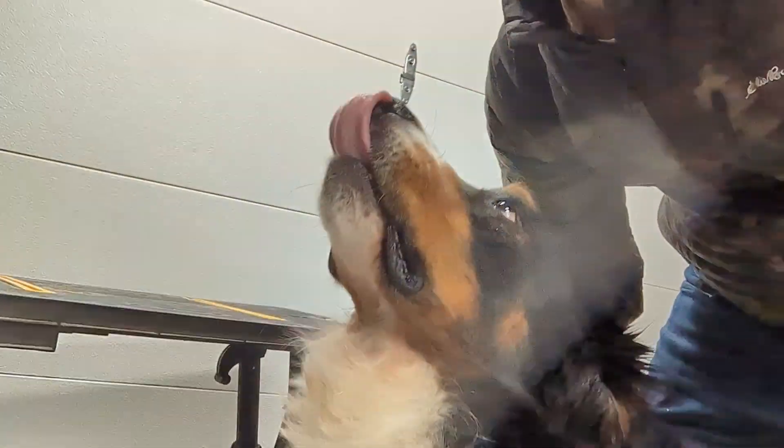Say hello to the people, Bjorn. Hi, Bjorn. Cool. Let's go.